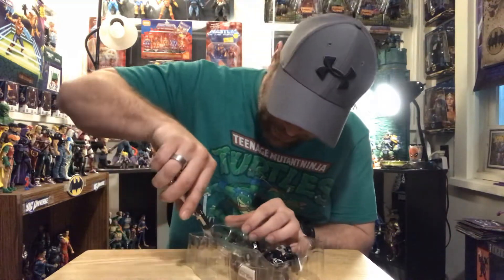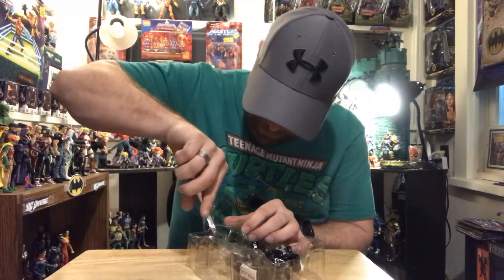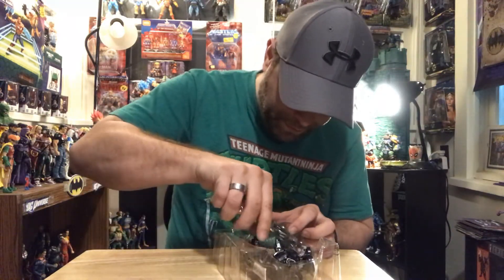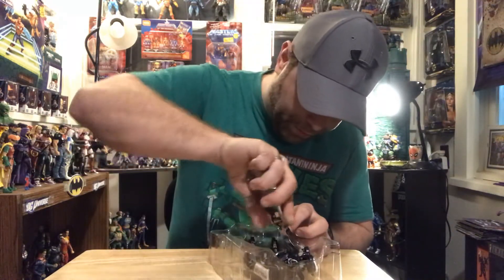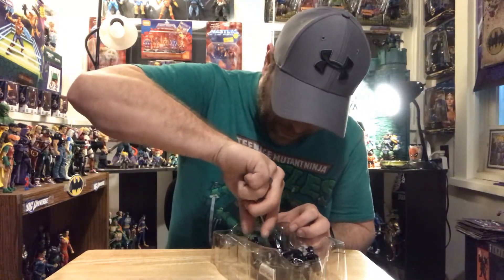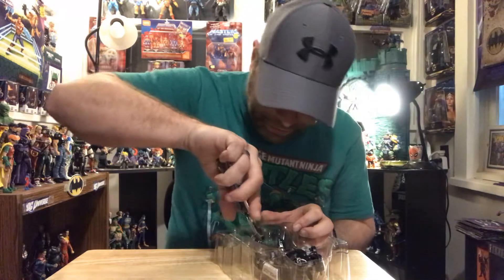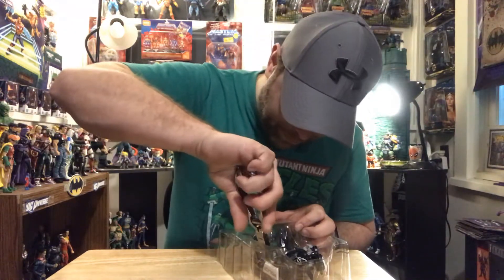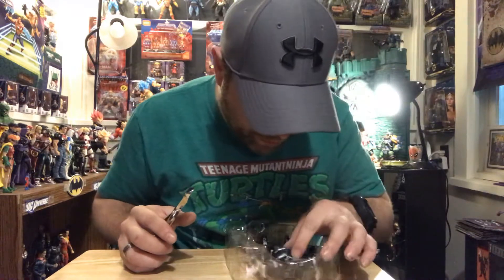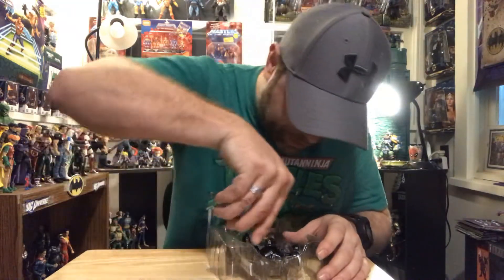He looks really short. Very long arms. A lot of rubber bands - holy shit, man. Is that it? Nope, I see you hiding in there.